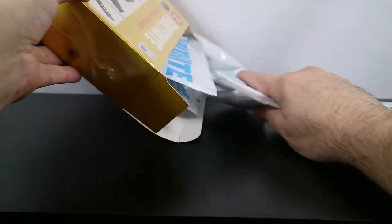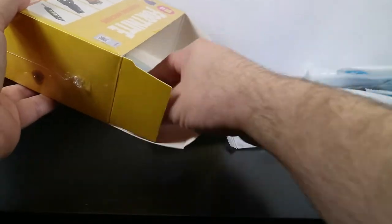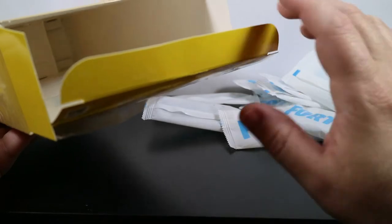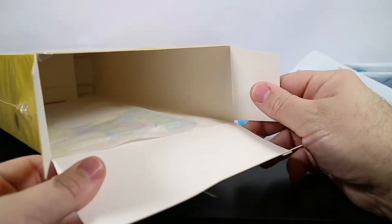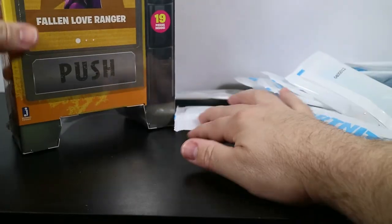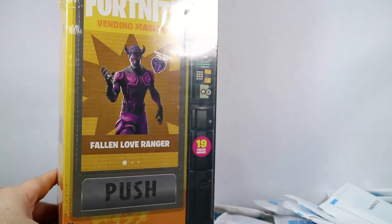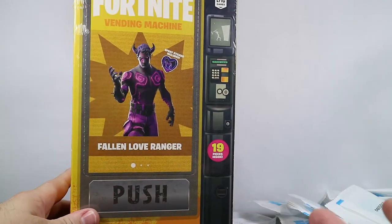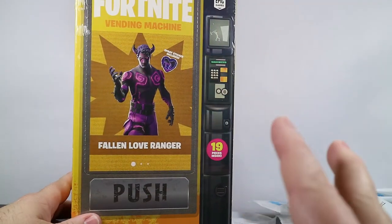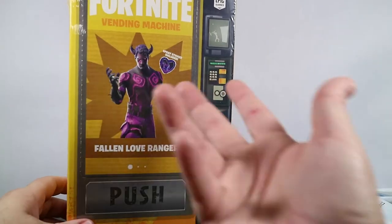We'll dump the innards out and notice one of the big differences in the vending machine from the llama — there's no confetti loose. The confetti is actually in a breakaway pouch right here. When you pull this open the confetti is going to pop out. I actually really like these confetti-related items. I think they're a lot of fun, they're just neat. But I chose at this point not to do that.